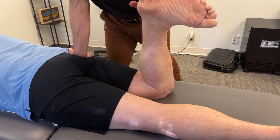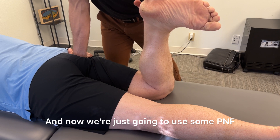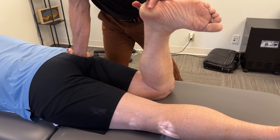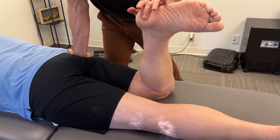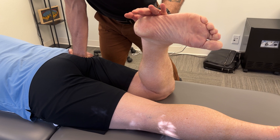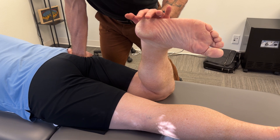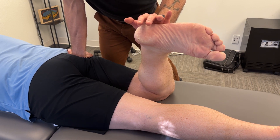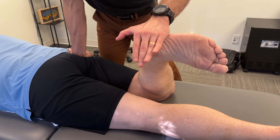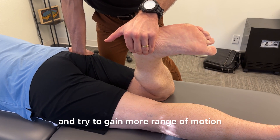Then I'm going to take his leg into external rotation until it gets to the hardest end feel. Now we're going to use some PNF techniques with sustained pressure on the restriction to improve the mobility of the femur. As the contractile tissues around the femur start to relax, I take up the slack and try to gain more range of motion.